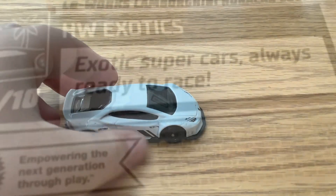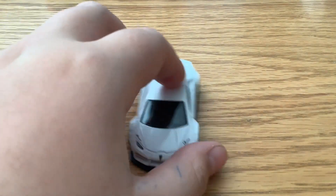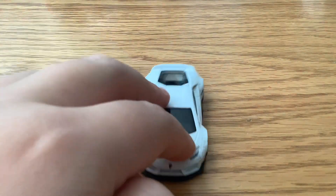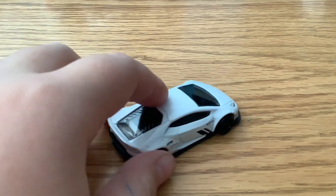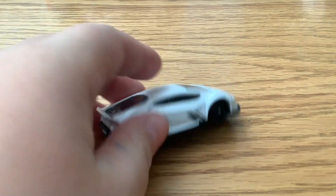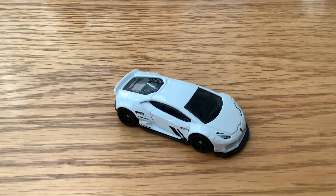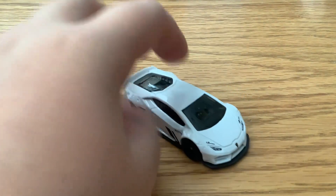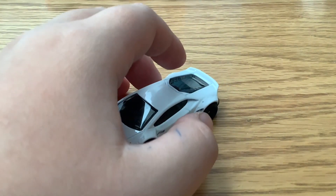I love the new fresh Hot Wheels packaging. I only got this because it's a Lamborghini - it's probably the only Hot Wheels car I'll do. It's got a great black and white design, I really love it. Super sleek, and I'm pretty sure it's accurate to what a Lamborghini would look like. Anyway guys, gotta keep it short, thanks for watching and I'll see you later.